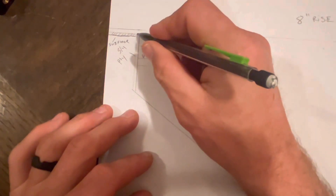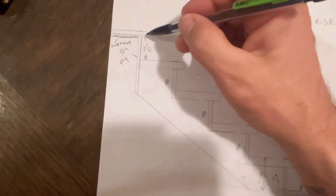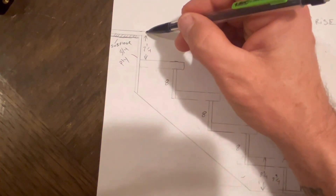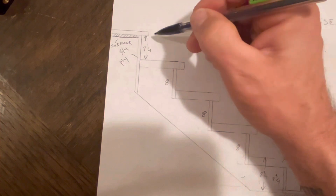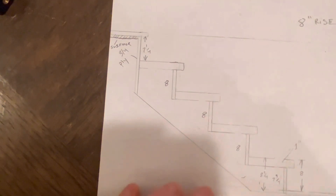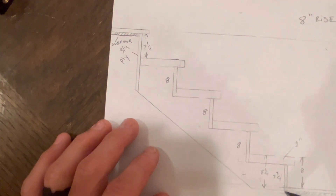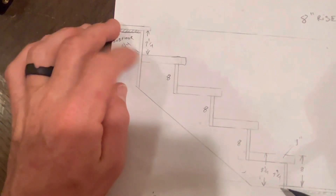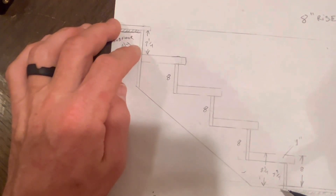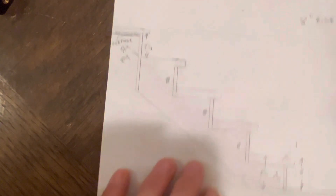As rough framers we usually don't get to see the tongue and groove go on, but we'll make sure to set this up so that it's 7 and a quarter from the tread to the top of our subfloor. That way once the tongue and groove goes on it finishes at 8 again. Nothing changes with the math — all you do is lay out your stringers and then make your deductions on your first step and on your plywood that you hang it from.